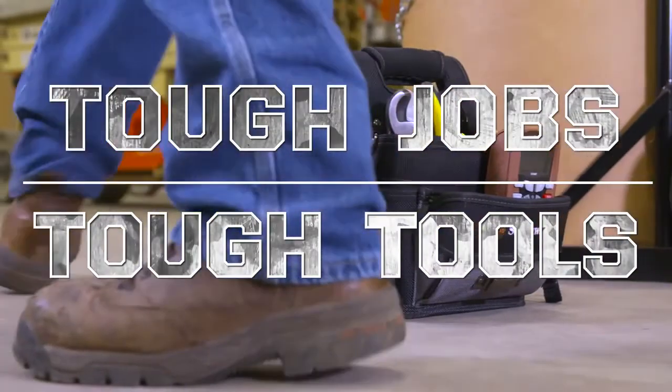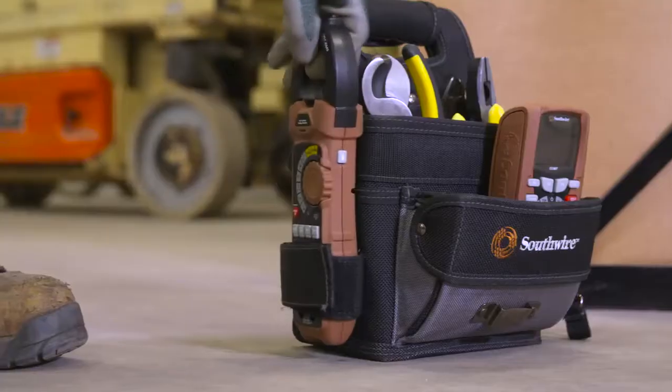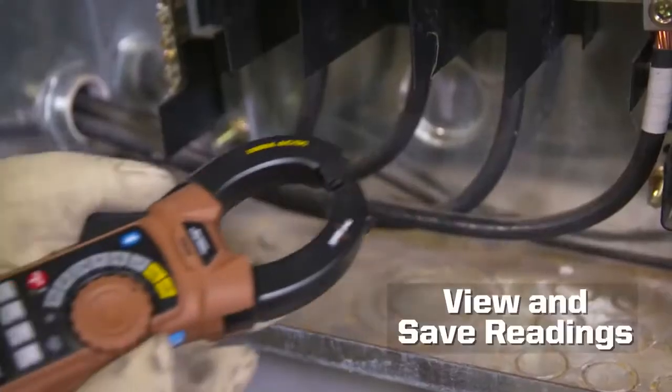Tough jobs demand tough tools. The Southwire 23090T Maintenance Pro clamp meter sets a new standard for performance and user convenience, offering a new way to view and save readings.